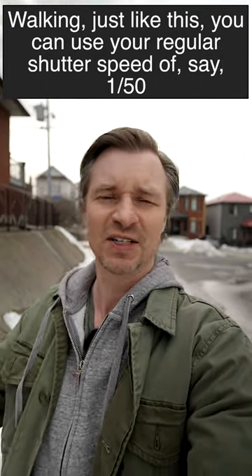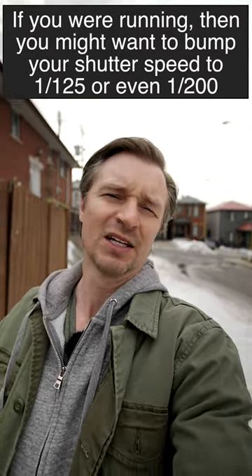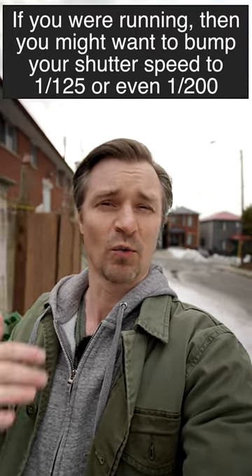Walking like this, you can use your regular shutter speed of say 1/50. If you were running, then you might want to bump your shutter speed to maybe 1/125 or even 1/200.